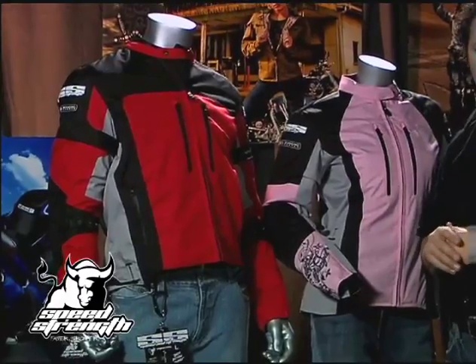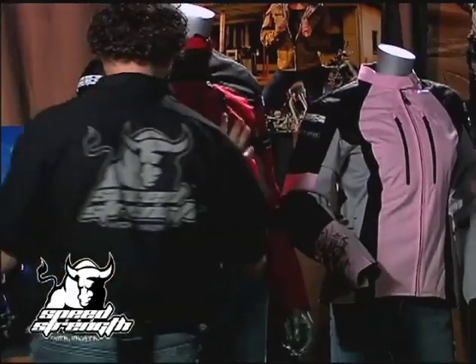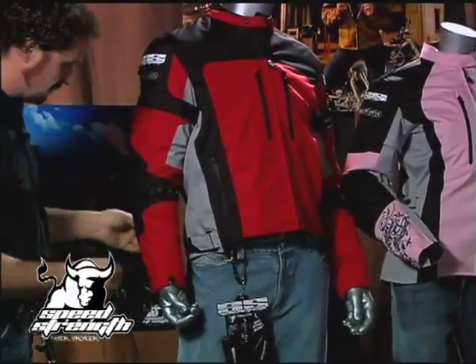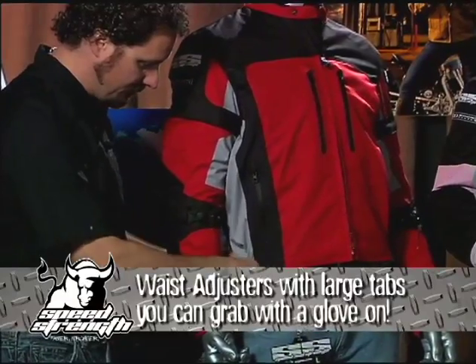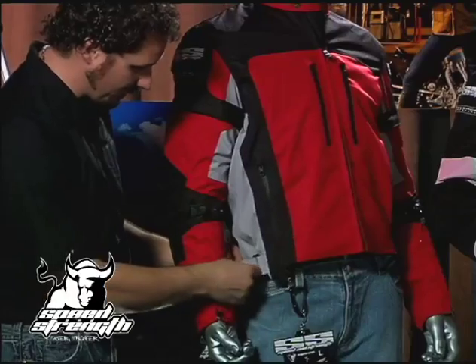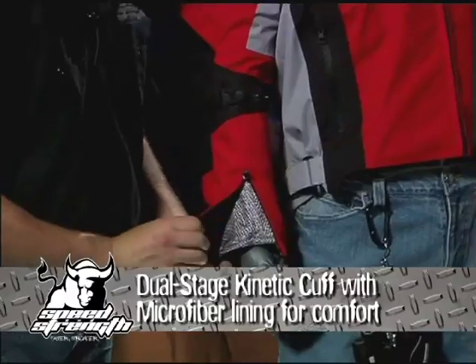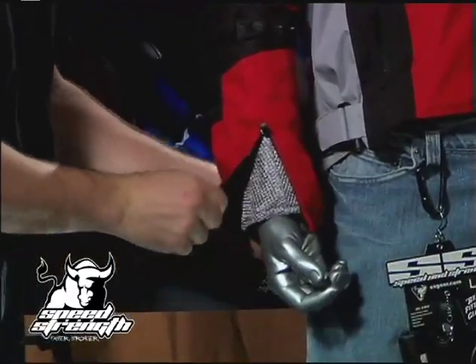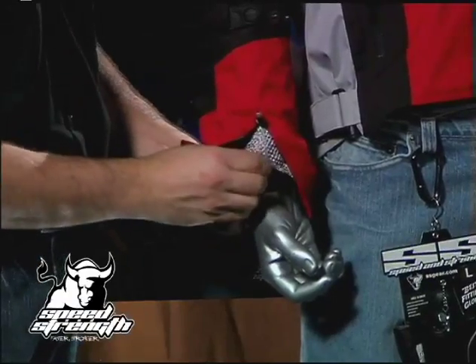Comfort is very important, especially when we're putting down some touring miles. It starts with adjustability that actually works — waist adjusters that let you truly change the size of that waist opening with a nice heavy rubber tab that's easy to grab with a glove. We use our dual-stage kinetic cuff, with both an exterior cuff with microfiber and an adjustable interior mesh cuff with a backside tab.